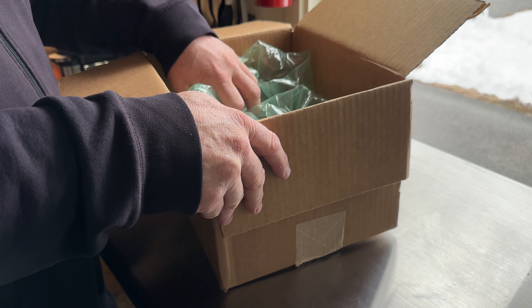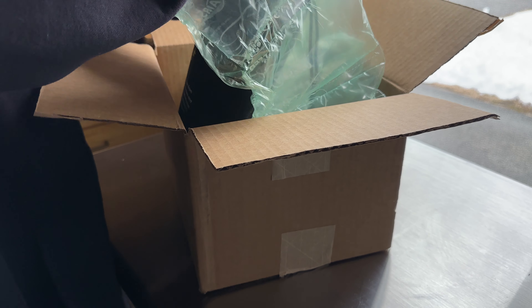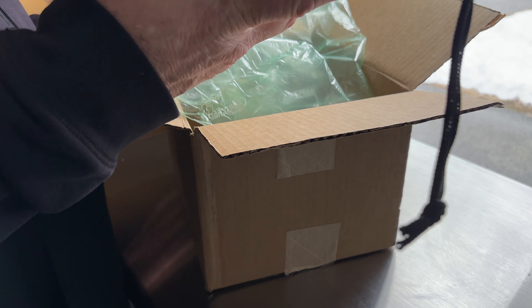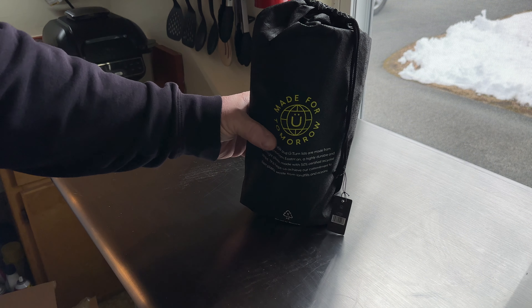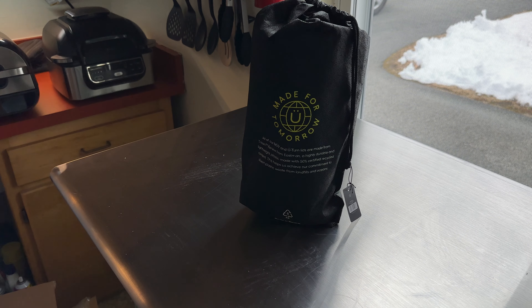Whoa, look at the packaging — holy mackerel, look at that! That is awesome. Let's check it out. It comes with a bag — I guess you technically throw that away, it's cool but anywho. Yeah, I've been waiting for this day.